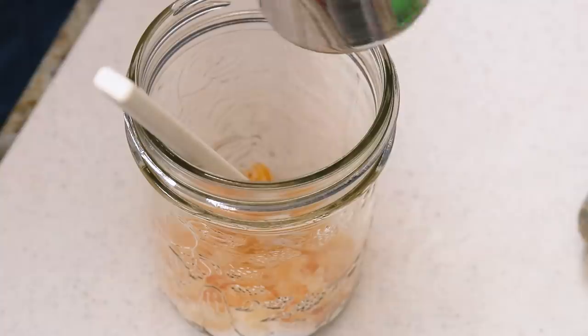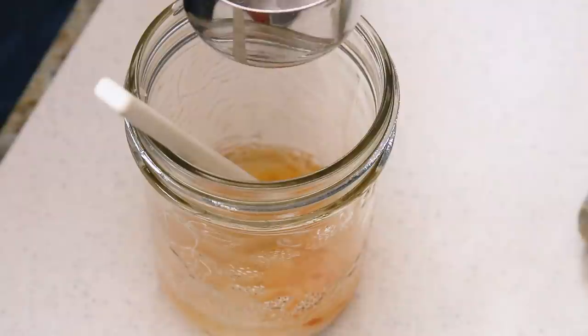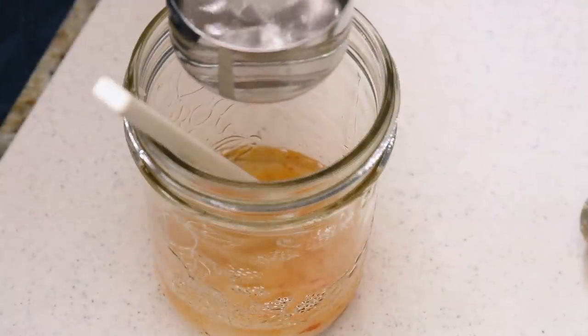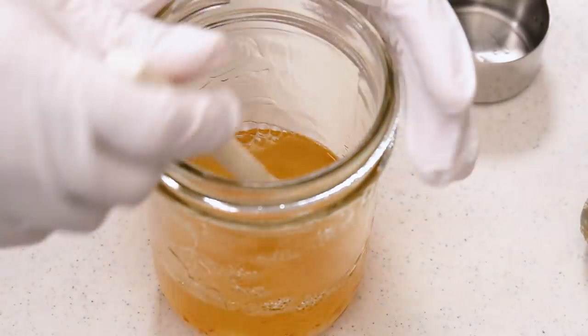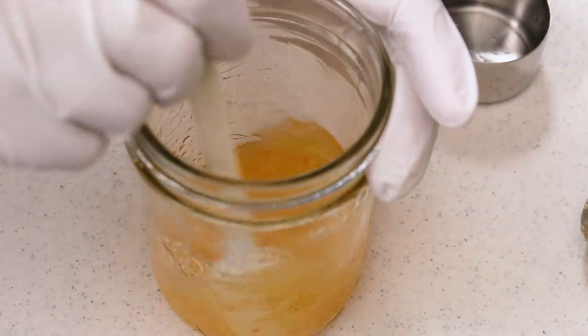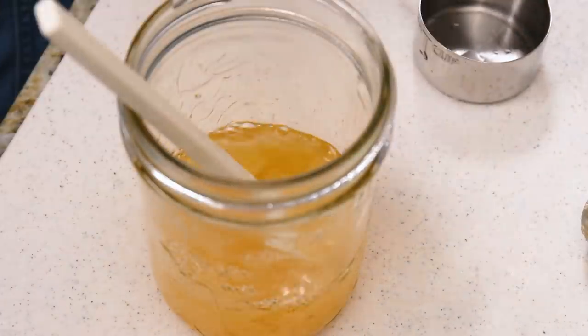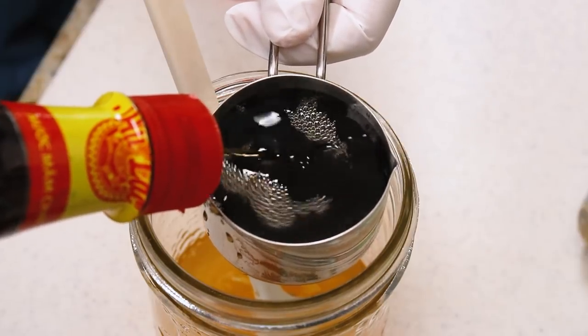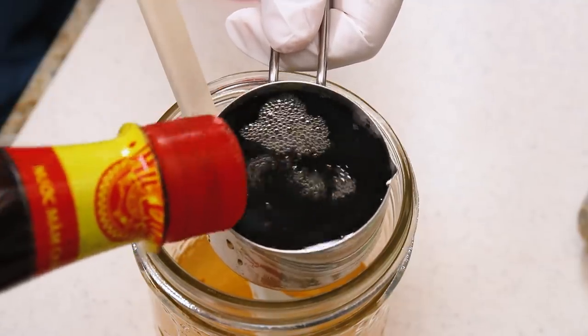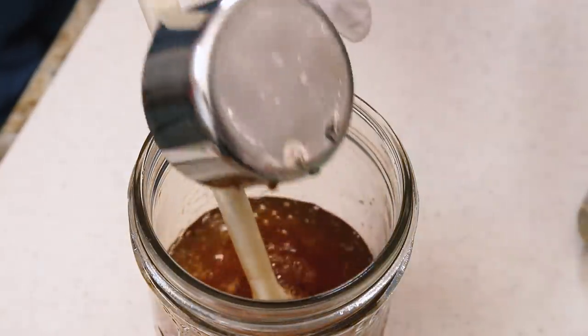If you like it spicy, add about one bird's eye chili. I was making this for people whose spice tolerance I wasn't sure of, so I only added about half or a third of the chili. Adjust to your liking — if you can't handle spice, leave out the Thai red chili, bird's eye chili, whatever you want to call it. Then add boiling water to dissolve the sugar and melt everything together, then add your vegan fish sauce and some lime.